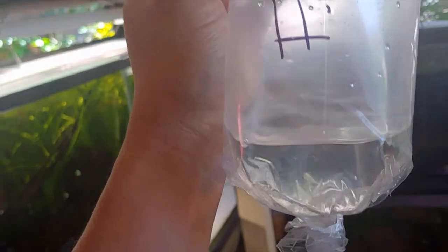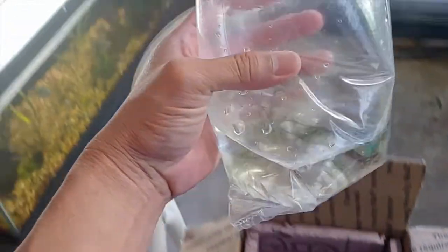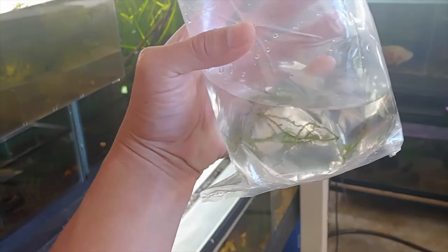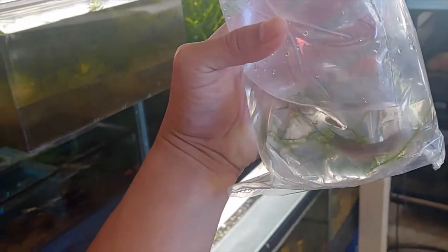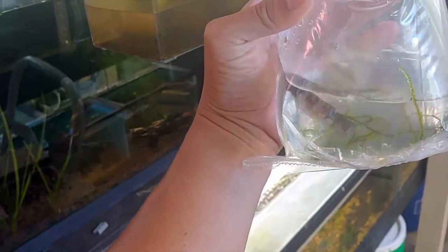This one's quite the jumper. I'm just gonna float them in this bucket for now to do temperature acclimation. Here's the other one. Not sure which is the male and which is the female at this point, but hopefully I can tell once we get a better look.